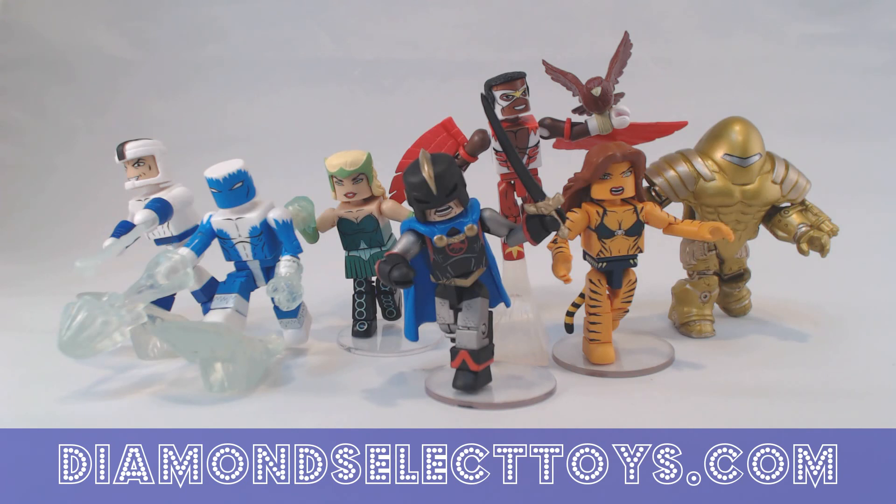Series 70, the Doctor Strange movie wave, is out now. Next up will be Series 71 for Guardians of the Galaxy Vol. 2, and Series 72 is an entirely comic-based Wolverine wave. And Series 73 after that will be for Spider-Man Homecoming. Lots of good stuff coming up in the next year for Marvel Minimates. Check back soon for another sneak peek at upcoming DST products.